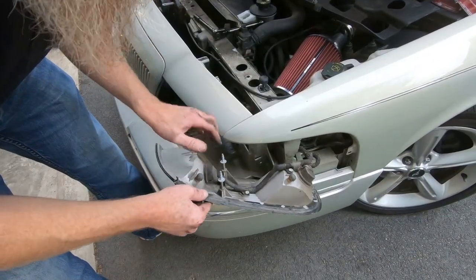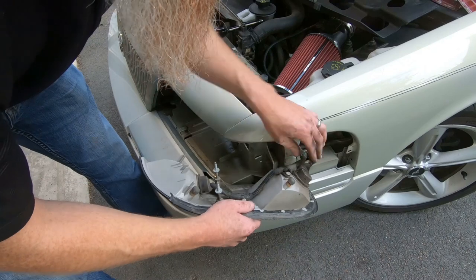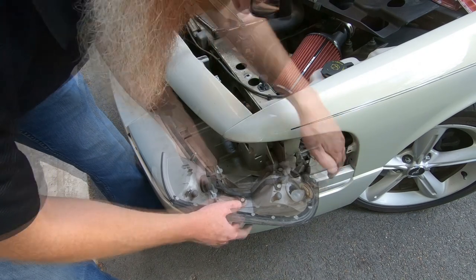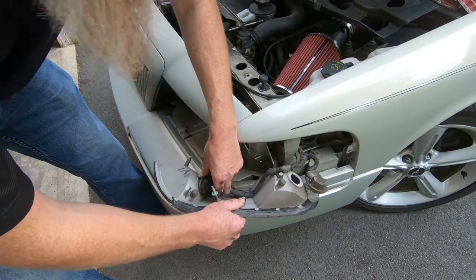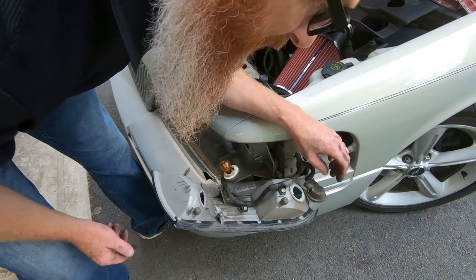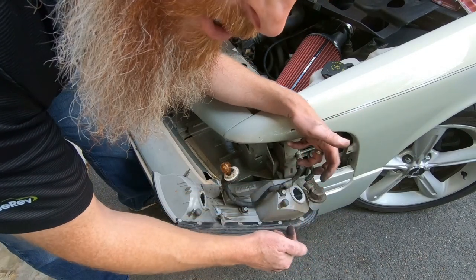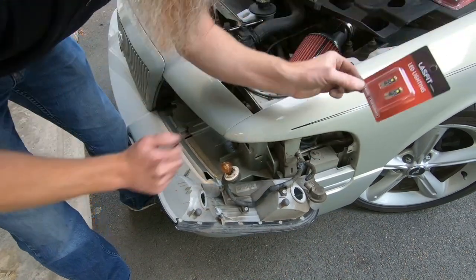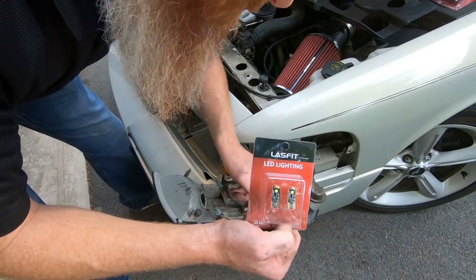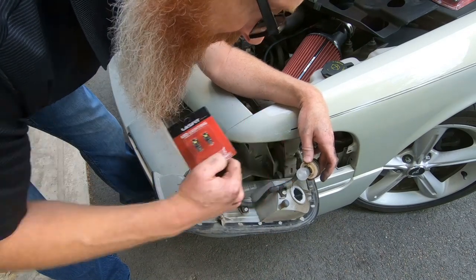Now we've got our turn signal as well as our cornering light. I give it a little twist — there's the cornering light bulb, and there's the turn signal. One thing I notice: on a Crown Vic this light is just a reflector. When I ordered these as a cornering light, they sent basically a 194 replacement bulb — but this is a 3157 as well, so that's not going to work.